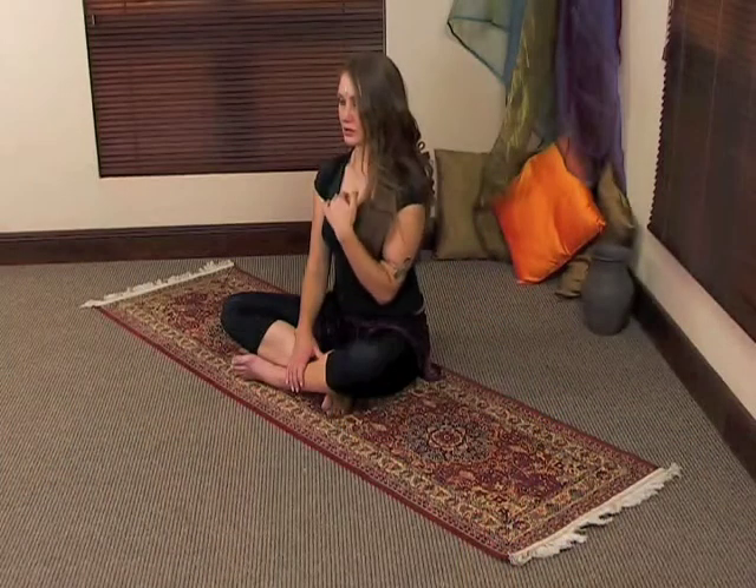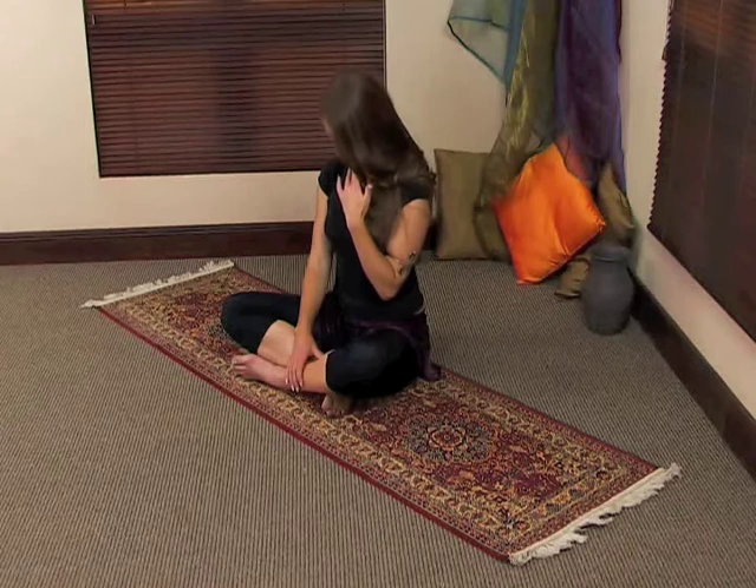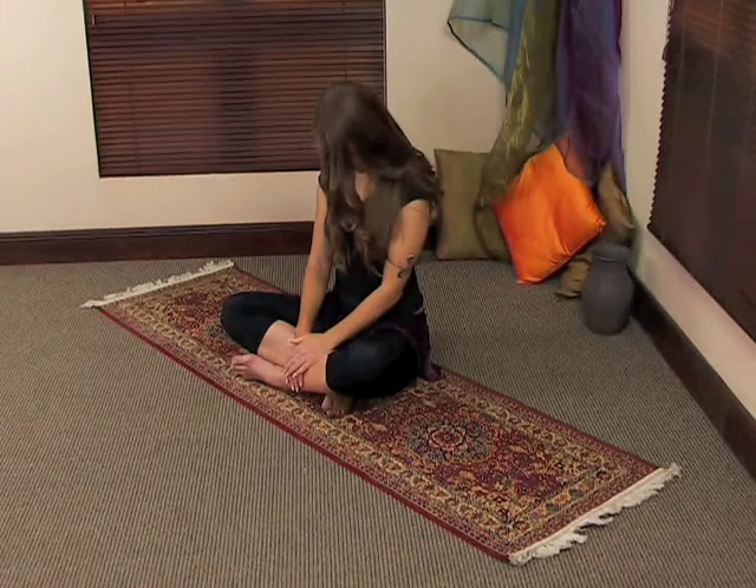And now we're going to stretch the neck. You're going to take your ear down to your shoulder, apply light pressure onto your head, and hold it there. The next movement — we're going to tuck the chin in towards the chest and hold it there. And we're going to reverse it and take the head back and hold it there. And we're going to reverse it and take it back.